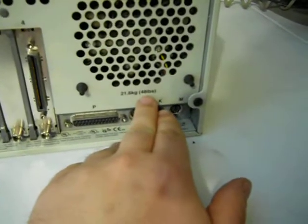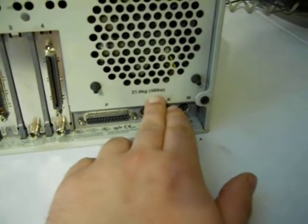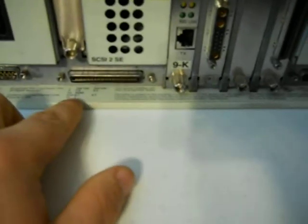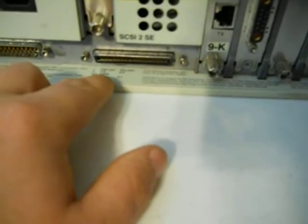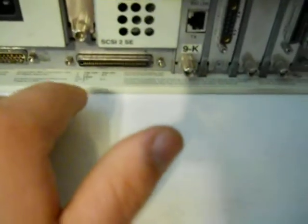There's a warning right here — it says it's 21.6 kilograms or 48 pounds, so she's a little bit heavy. The power specs are 100 volts to 240 volts, 7 or 3.5 amps, 50 to 60 hertz, single phase — back when they actually had to put phases on this stuff.